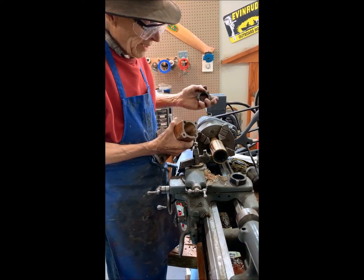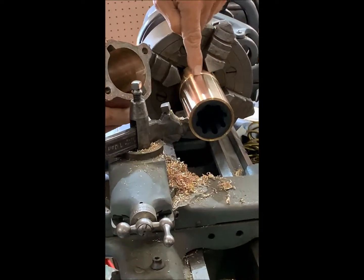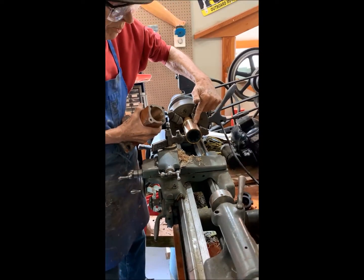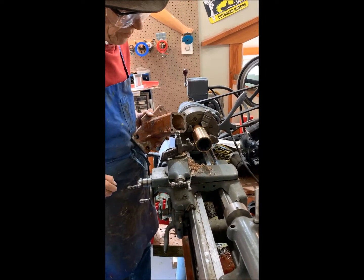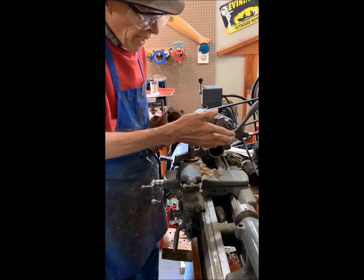So what we're doing here is putting in a new modern cutlass bearing. The problem is this fits the shaft perfectly, but this piece on the other part will not fit inside here. So at the present time I'm machining this to fit inside here, and then they'll go together.